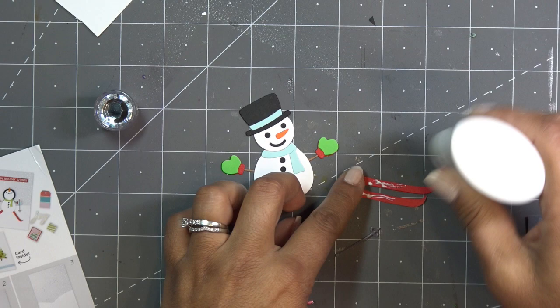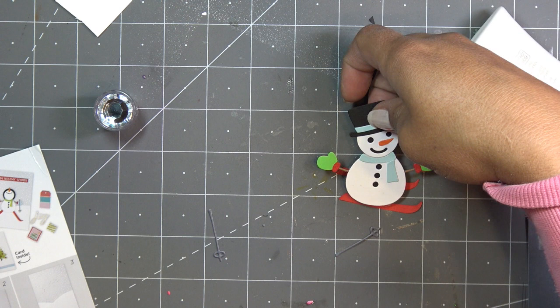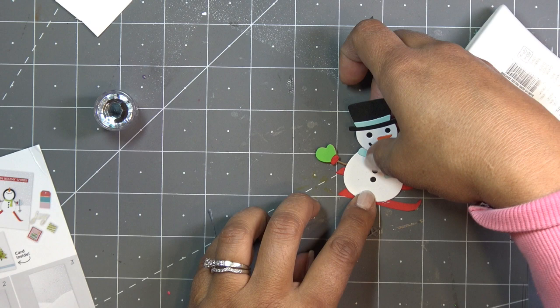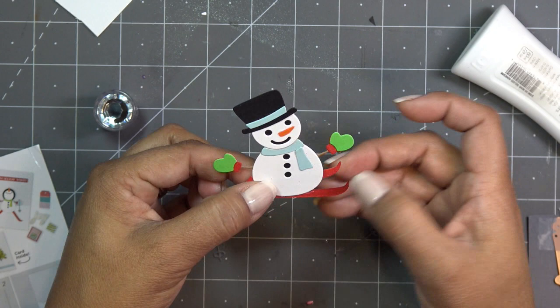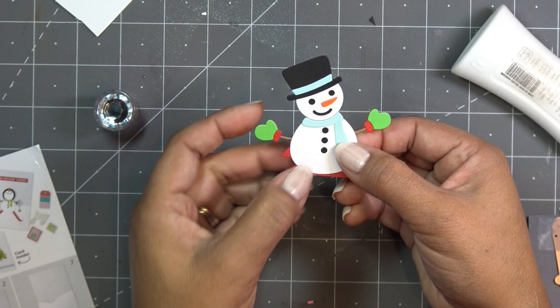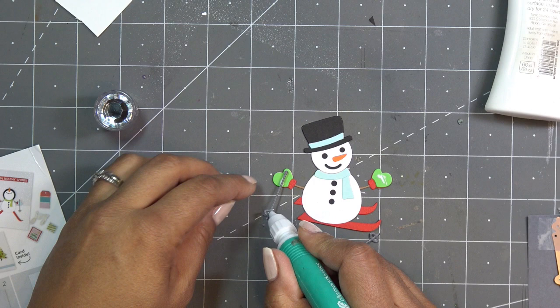I'm going to put glue on the skis and then set him on here. With perspective you want one ski to be sticking out a little more in the back. Now we have our little guys - the glue dries clear so I'm not too worried about any visible residue. He's kind of having fun with his arms out - in the little picture they have him going straight down the slope doing the work. Now I'll cut out all the pieces for the other guy.